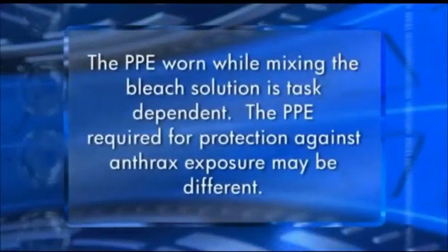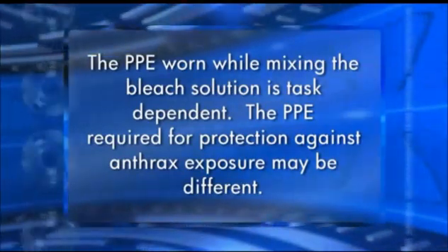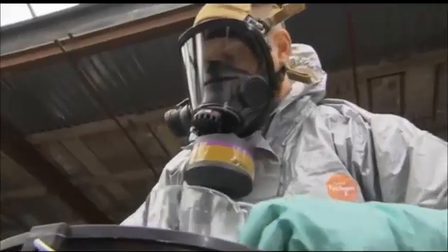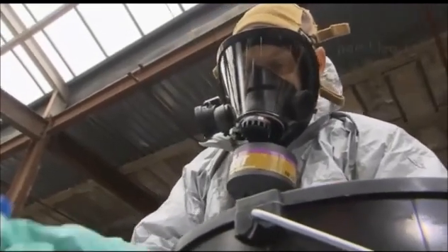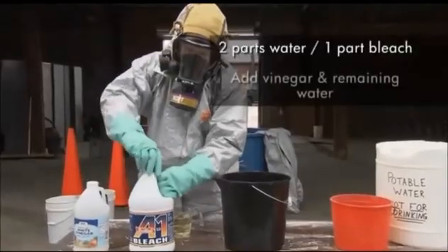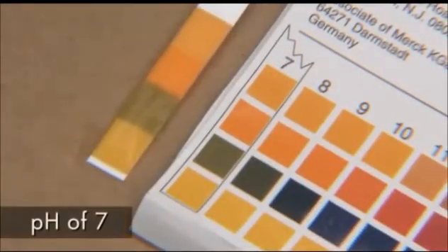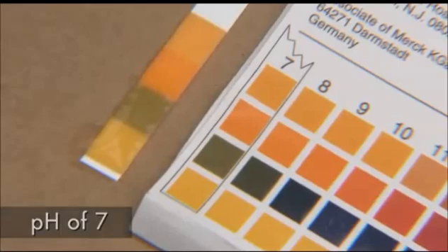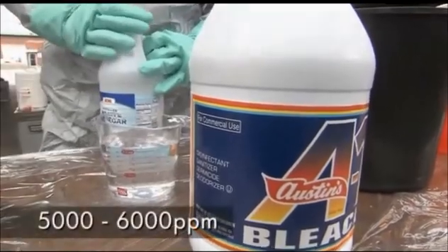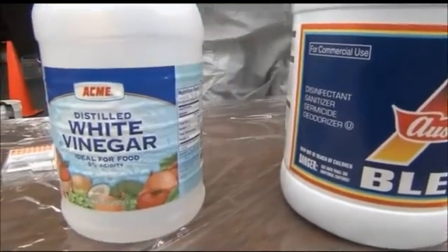Please note that the PPE worn while mixing the bleach solution is task-dependent, and the PPE required for protection against anthrax exposure may be different. To minimize personnel exposure to chlorine gas, first mix two parts water with one part bleach. Then add the vinegar and then the remainder of the water. This mixture has a pH near 7, which is critical for the decontamination process. It also generates a hypochlorite solution with a concentration of 5,000 to 6,000 parts per million. Add additional bleach or vinegar as necessary to maintain this concentration and a pH of 7.